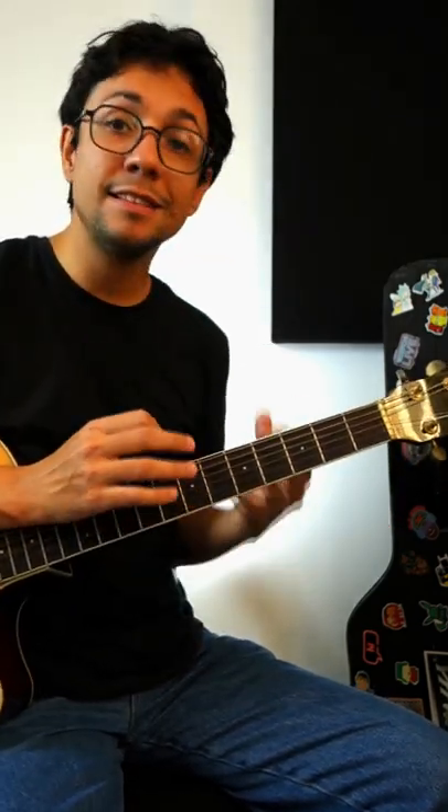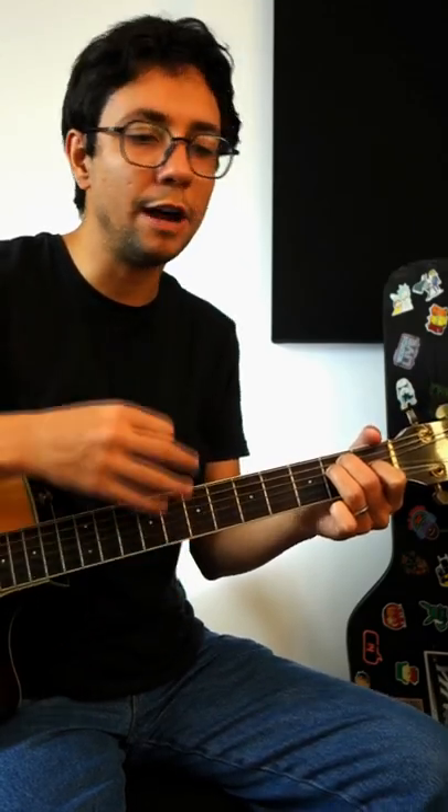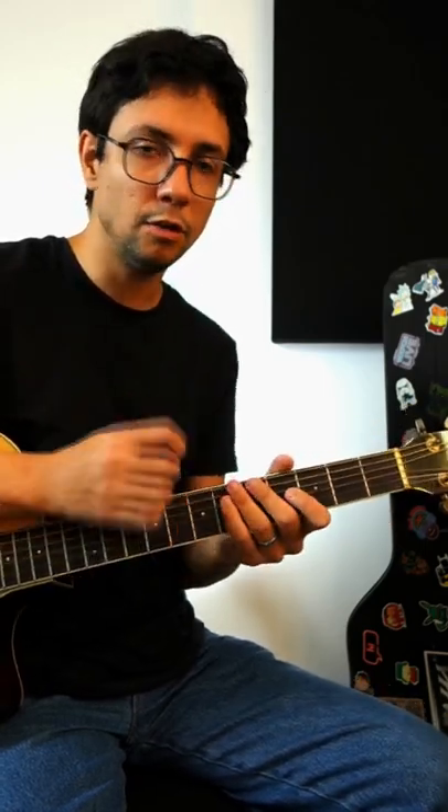We need to pick seven times: one, two, three, four, five, six, seven — one, two, three, four, five, six, seven. Don't worry if you are picking up or down; it's just important to count.